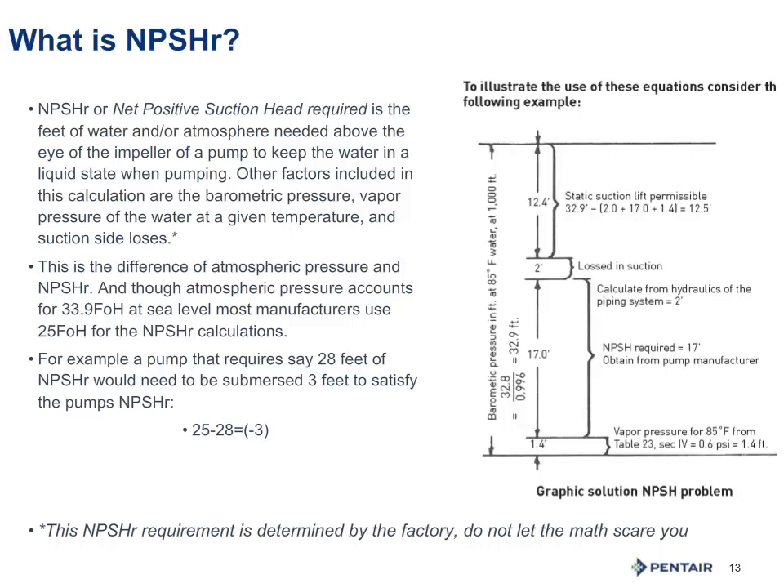If I have a submersible pump that requires 28 feet of NPSH, that's telling me I have 25 feet available, so I have a deficit of 3 feet. I must submerge the first impeller or the inlet 3 feet below the pumping level to ensure the water stays in a liquid form. Note I said pumping level, not static water level — we have to take drawdown into account. Also note this is for cavitation purposes and not breaking of suction, not simply to avoid air and whirlpooling.